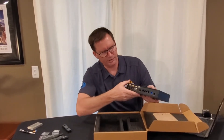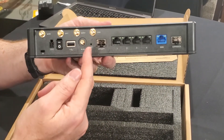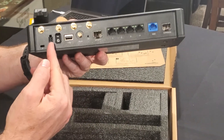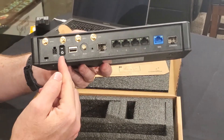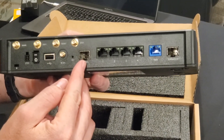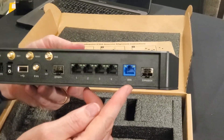Let me show you some of the features on the back. The first thing you notice is you've got four cellular antenna ports. There is a GPS port as well where you can attach a GPS antenna. You've got power and a power switch, a USB port, an SFP+ port, and five Gigabit Ethernet ports.